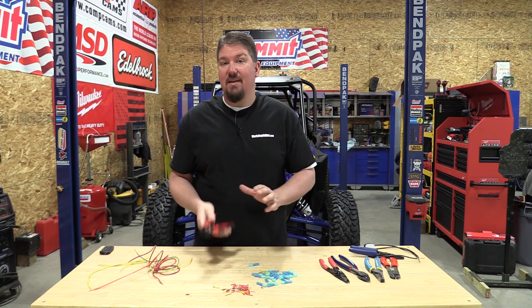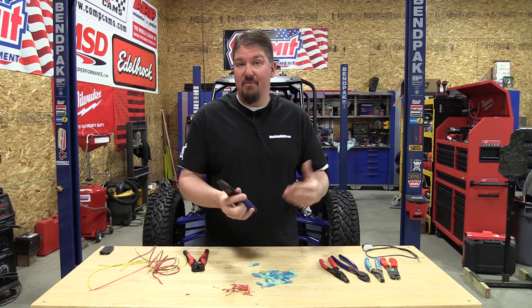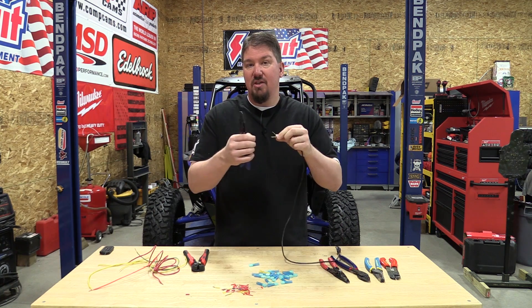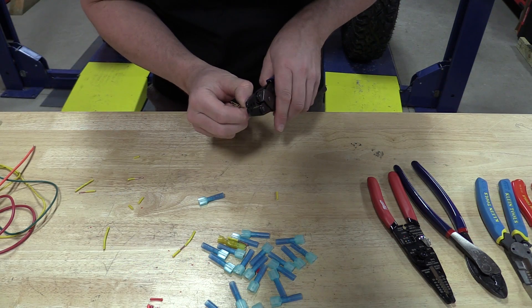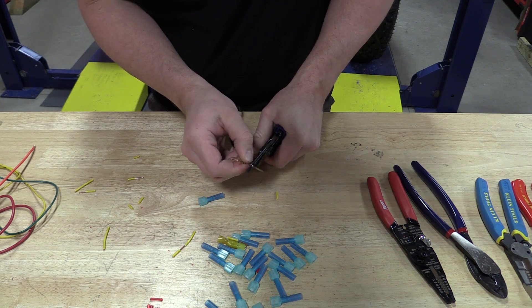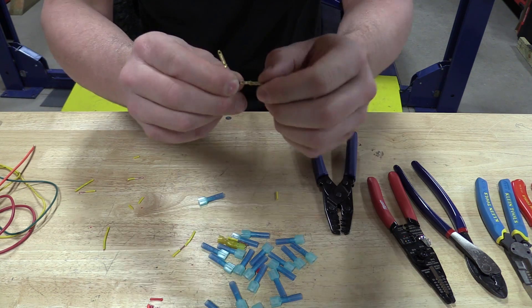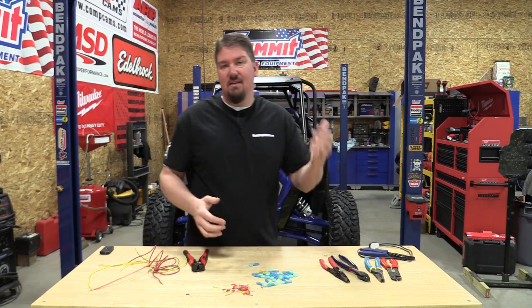We've also bought a pin crimper — I'll put a link below. If you're not familiar, a pin crimper is for little tiny pins that push into connectors, which are tough to crimp to get right. So there's a different style of pin crimping here. It was a fairly inexpensive tool as well. We're going to use that a lot more when we get into turn signals and plugging pins into the dash used in the European models of the Polaris Turbo S.